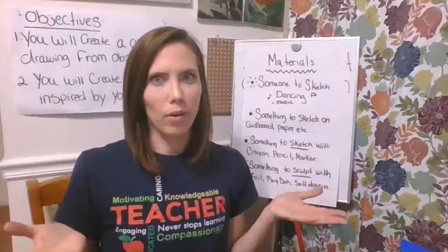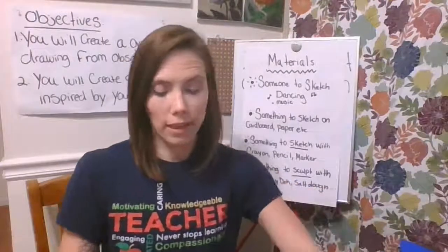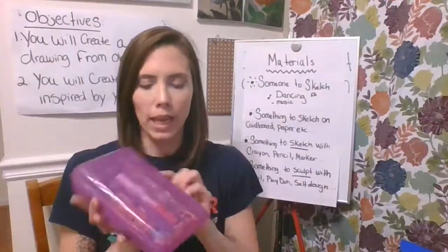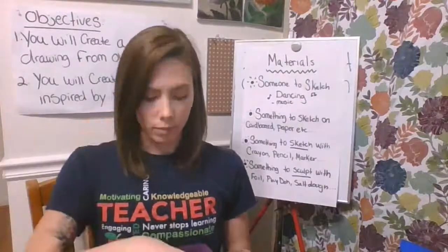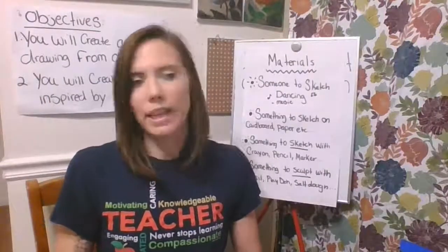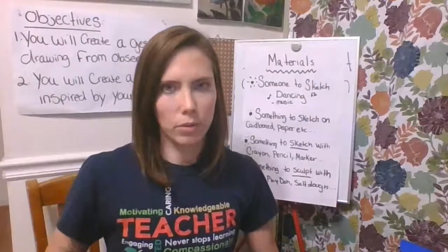Regular paper also works, as does drawing paper if you have it. To draw with, I've taken my daughter's supply box that was sent home with her on the last day of school. In her supply box I found some crayons, a marker, and a pencil. I also had a pen laying around the house. So anything you could draw with works. Sidewalk chalk also works for this project and gets some really cool results.